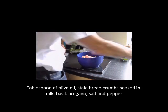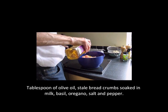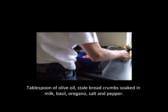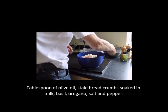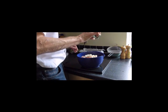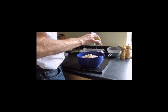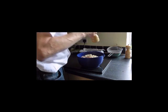The final stage in preparing this mixture is to add roughly a tablespoonful of olive oil — we've used extra virgin olive oil. Add in the bread which has been soaked in milk, then scatter on a dollop of basil and a dollop of oregano.